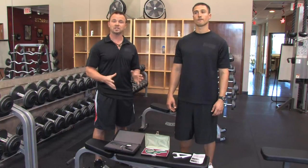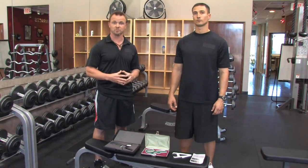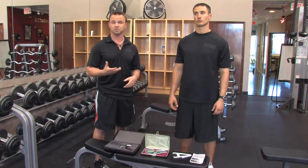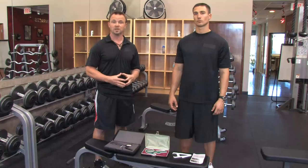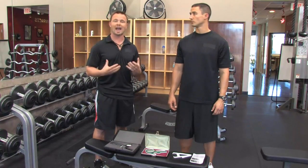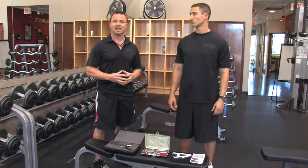Now, of all these, there are many different formulas. There are formulas that use 9 sites, 7 sites, 3 sites, 4 sites, and even 1 site. Traditionally, if you're going to use a personal trainer, the more sites, the more accurate it usually is. So that's the better option.